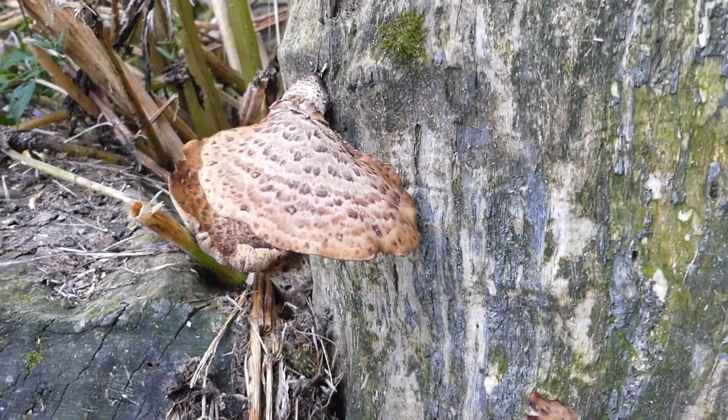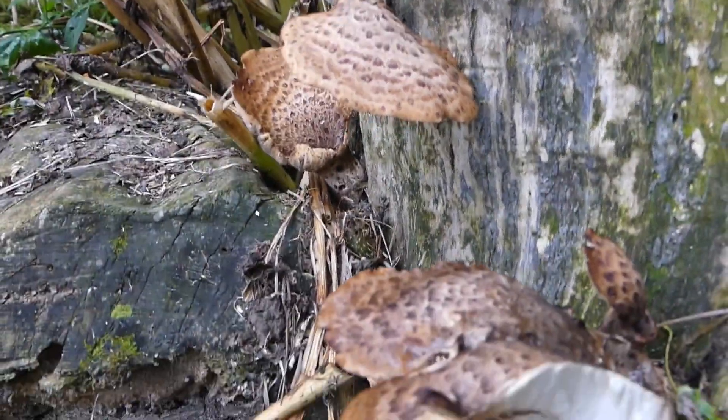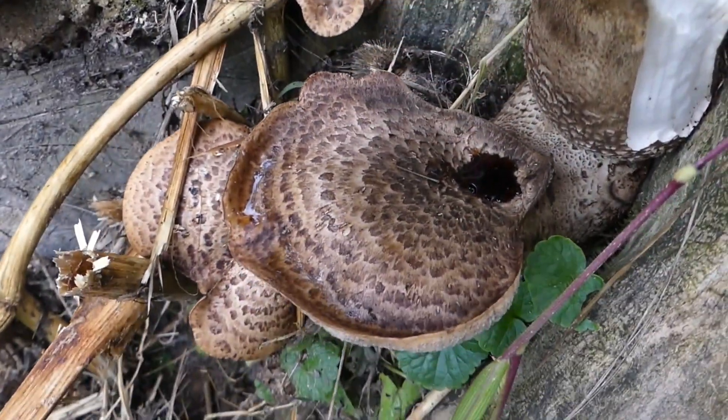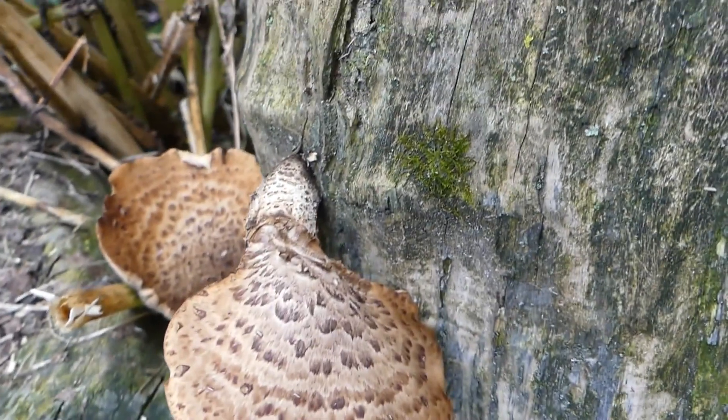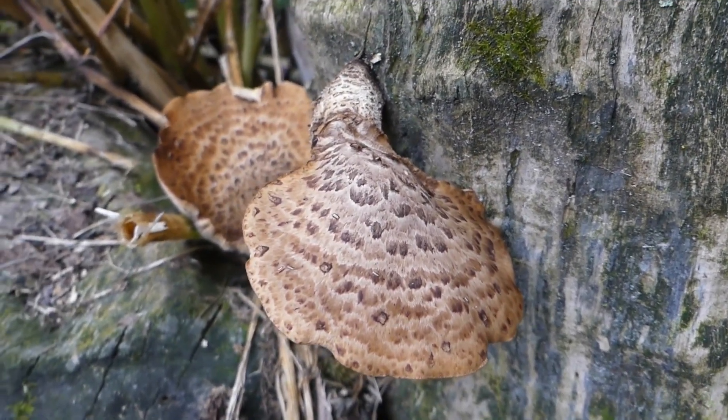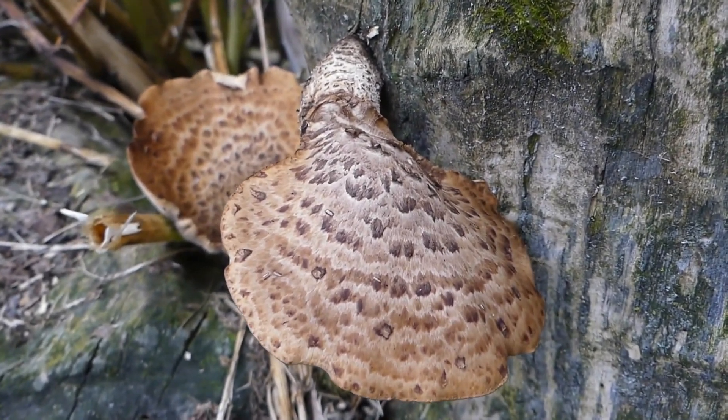Now the one good thing about finding dryad saddle is that regardless of perhaps not wanting to eat them as they are like this — well, of course, they have to be cooked first. Every mushroom does. That's very important — every wild mushroom.